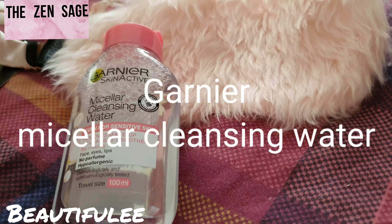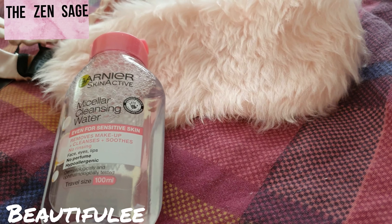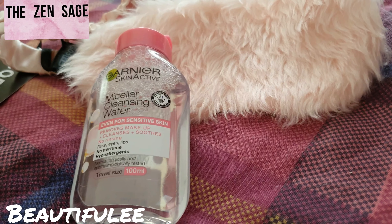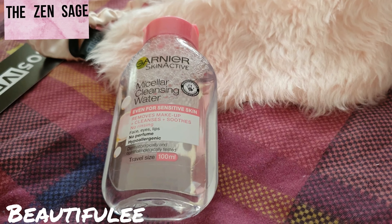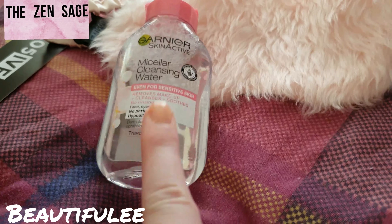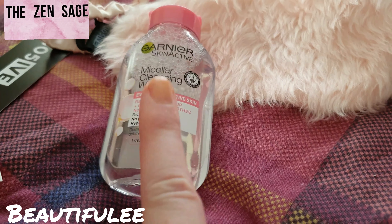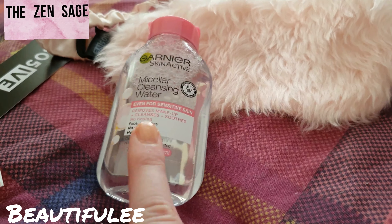It says Garnier Micellar Cleansing Water. If you don't know it, then it's time to get to know this staple skincare item. You can use this to remove makeup, cleanse and soothe your skin. This stuff is absolutely brilliant — I love it. You know when you're doing your skincare routine, you can always add this in to get an extra clean of your skin.